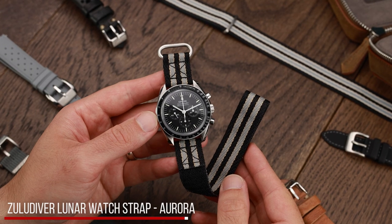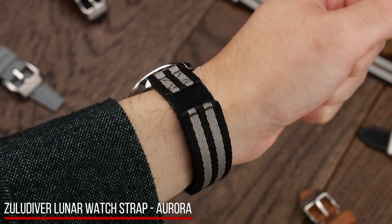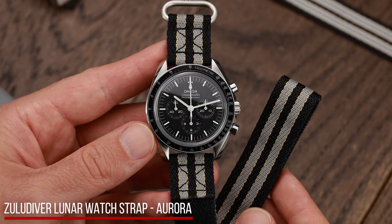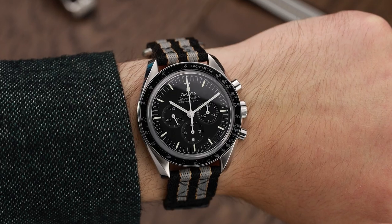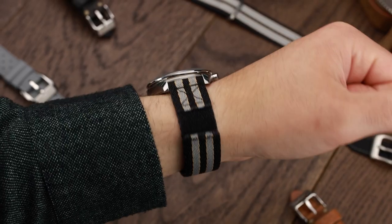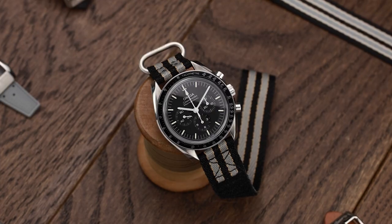Starting with the Aurora Lunar Strap from Zulu Diver. This strap is faithful to the spirit of space exploration, and it's a must-have if you want a moon watch, whether that's a Speedmaster or a Bulova. The black and grey complements the dial and keeps the muted aesthetic. The Zulu Diver is a really close copy of the original Gemini and Apollo straps, and gives a proper vintage look to your moon watch.